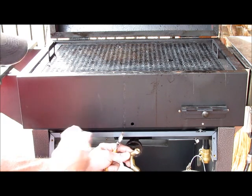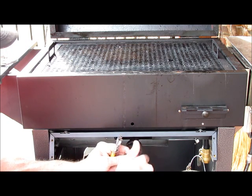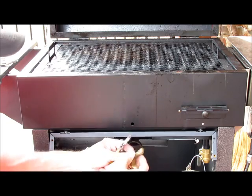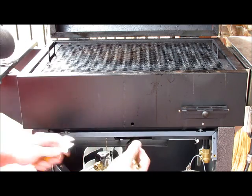You can find that on our website or call our customer service line anytime to make sure you've got the right one. So this would be converting it to natural gas. Once you have the correct orifice, simply screw it in. Then make sure it's in there good and tight — you don't want it to slip.